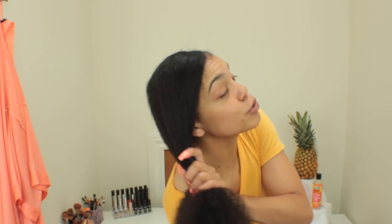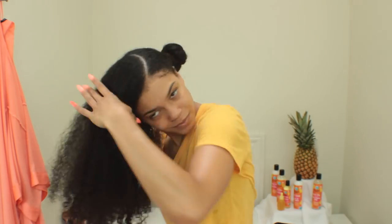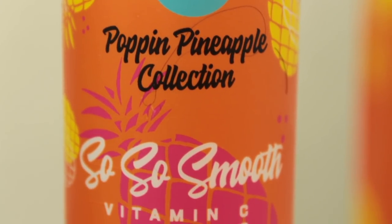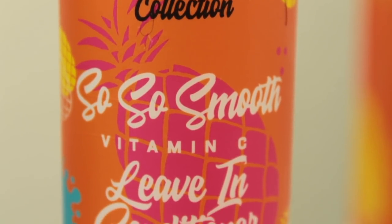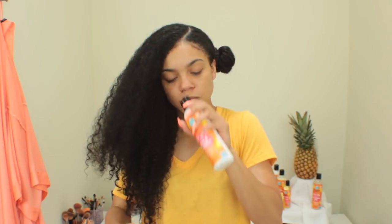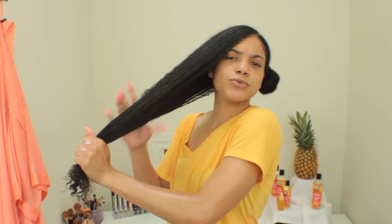My hair is still pretty wet from the shower, but I like it to be super wet so it can absorb the products better, so I'm just going to spray it a little bit more. Now I'm going in with the Poppin Pineapple So So Smooth Vitamin C Leave-In Conditioner — and this collection smells so freaking good. I'm going to evenly distribute all of this product throughout my hair, making sure it's getting really nicely coated and my ends are moisturized. I'm squeezing it in to really help it penetrate through the hair shaft.